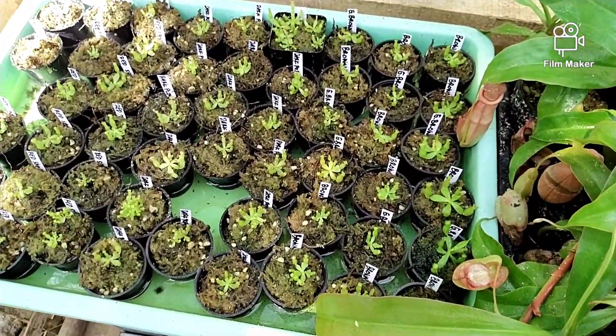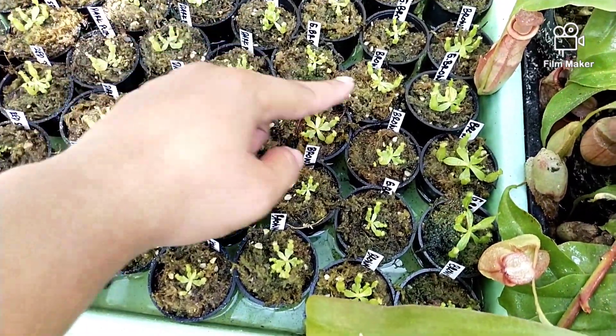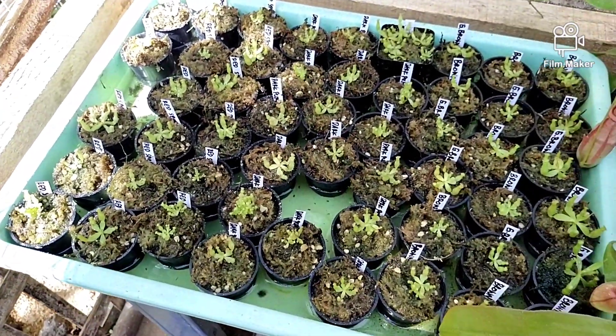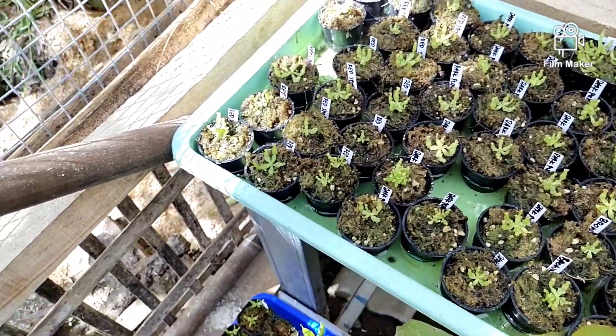Di sini ada Gracilis Purple, ada Brown, ada Red Spot. Tersedia banyak, tidak usah khawatir. Silakan hubungi Om Seno jika membutuhkan.